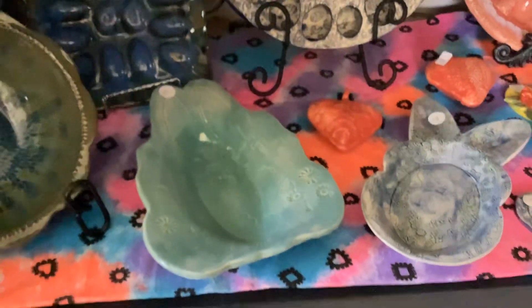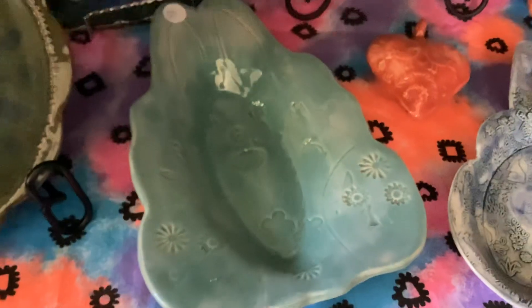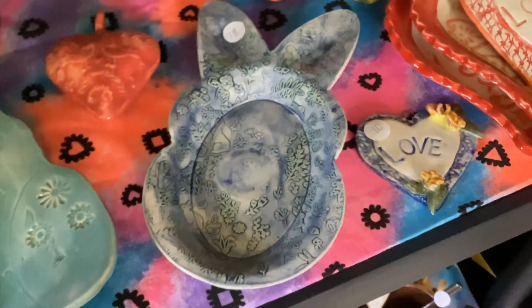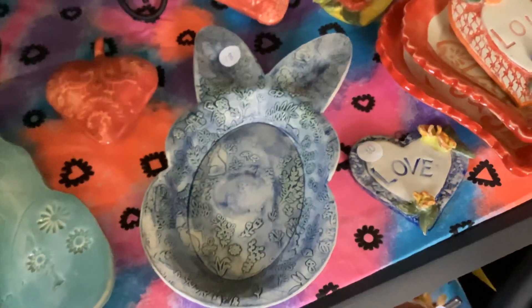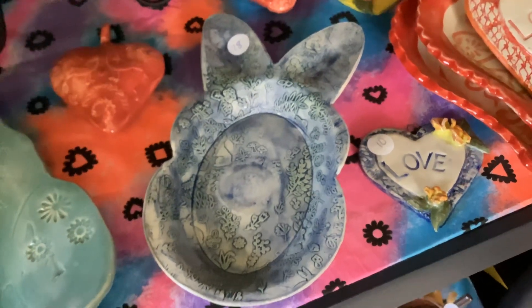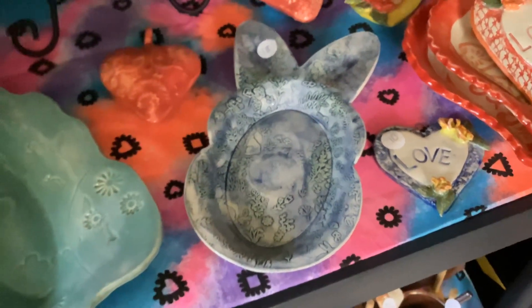I also have more bunny plates. This one has flower stamps on it, kind of placed where it looks like the face of the bunny rabbit. This one is just the bunny texture with Georgie's Interactive Pigments and clear glaze on it.